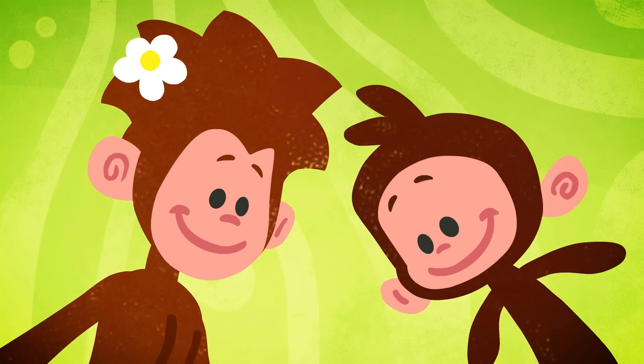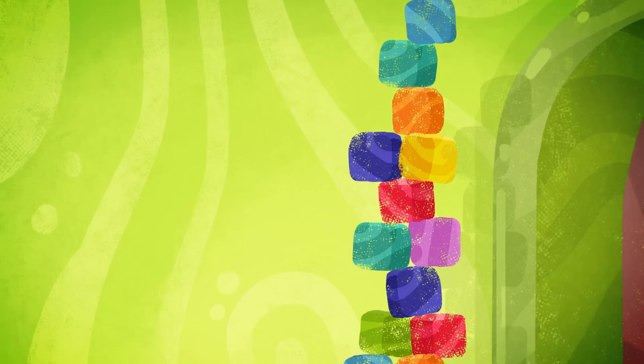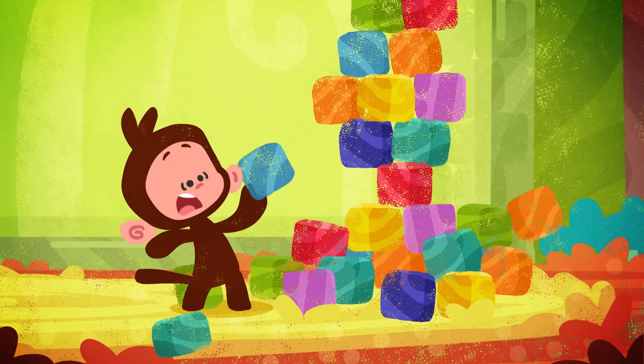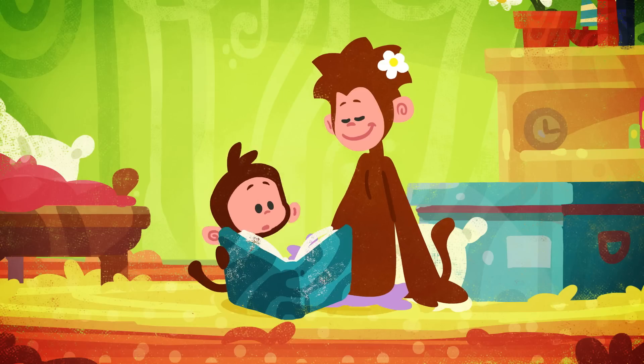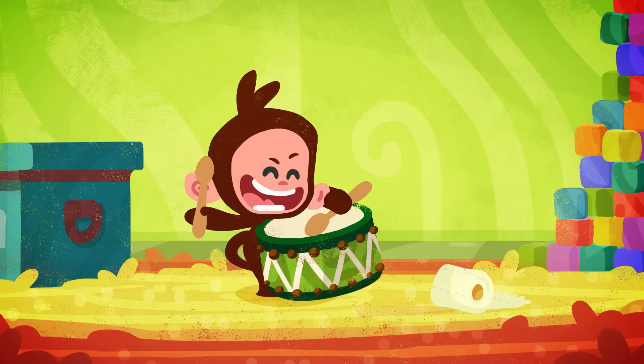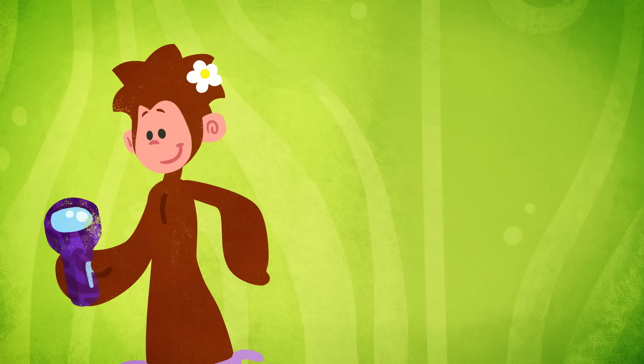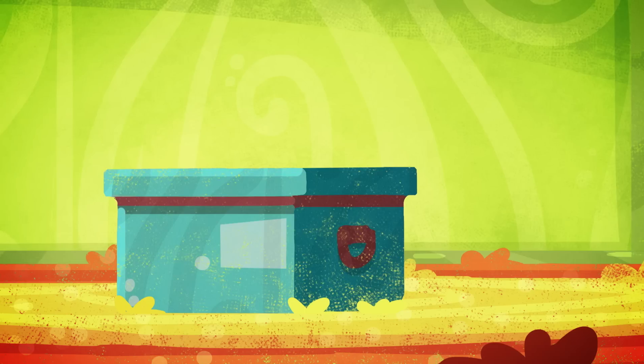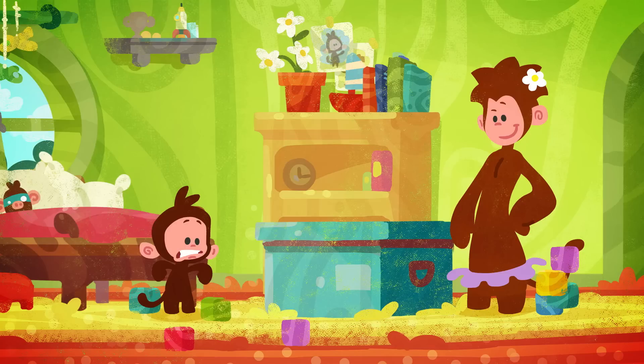We're not tidying up, just doing a bit of picking up. Let's pick up the brick. Put the brick onto the book, down with the drum next to the torch, in with the ball that we put in the box.